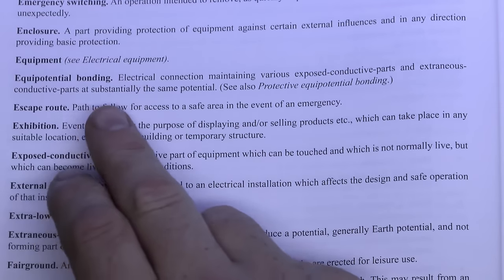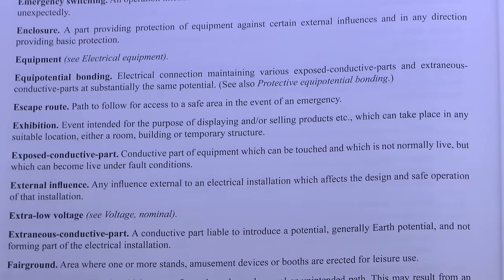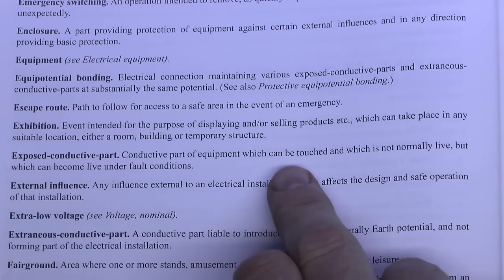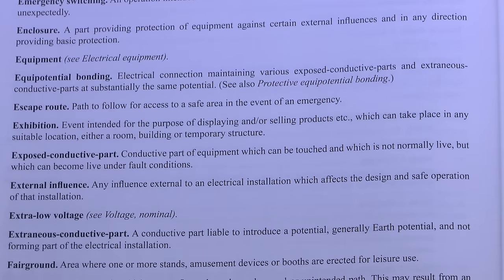The purpose of Equipotential Bonding is to ensure that in the event of a fault the voltage on those two types of parts is kept pretty much the same or as close to that as possible. What you don't want is a fault to occur where the exposed conductive part has a voltage on it but the extraneous part doesn't, giving you a fairly high voltage between the two and therefore a shock risk.